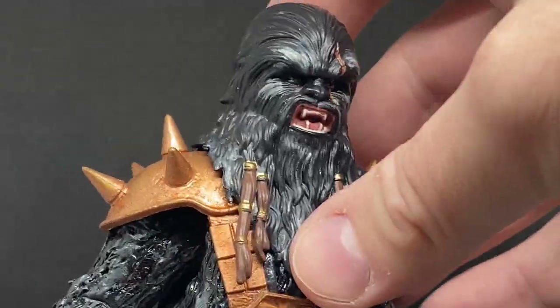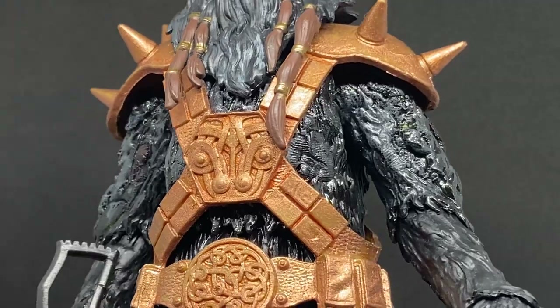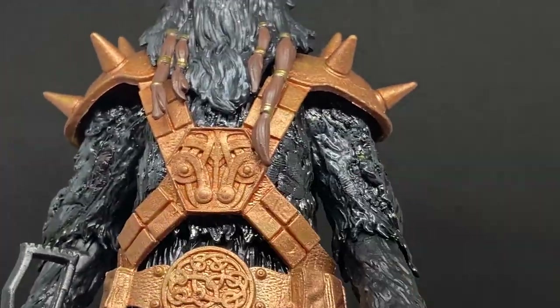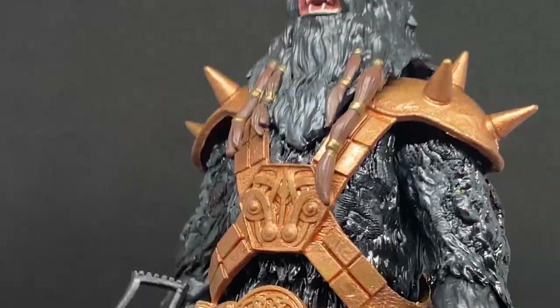I also used a bronze to repaint his armor, and then I think it was a dwarven bronze wash to sit in all the cracks. So you can see in amongst all the patterns and stuff there are a few little darker spots there.